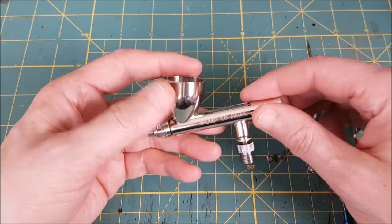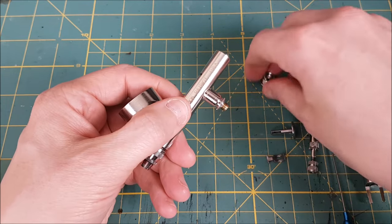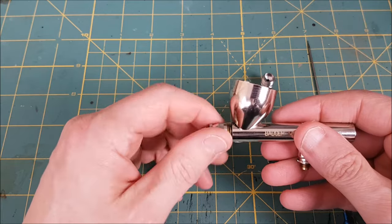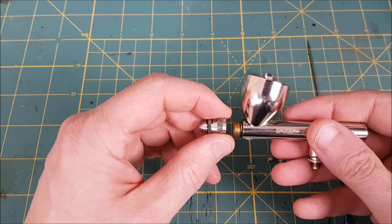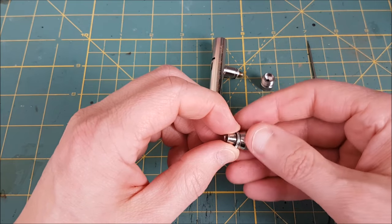My airbrush needs an air nozzle adapter for my air pump but most airbrushes aren't going to have that. Next I'm removing the head cap and nozzle cap. These two pieces come apart and inside is the nozzle, which is the sharp tip you see sticking out.